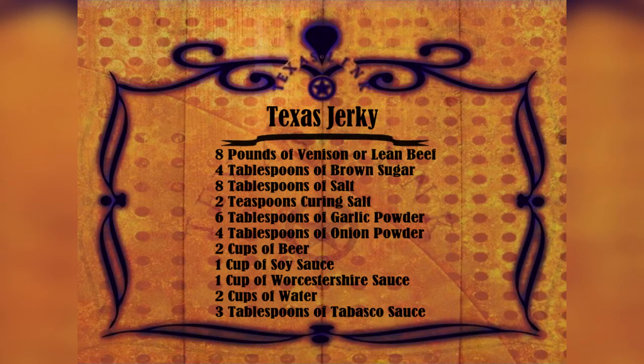Start with eight pounds of your favorite meat. Add four tablespoons brown sugar, eight tablespoons of salt — that's the table grind — two teaspoons curing salt, six tablespoons garlic powder, and four tablespoons onion powder.